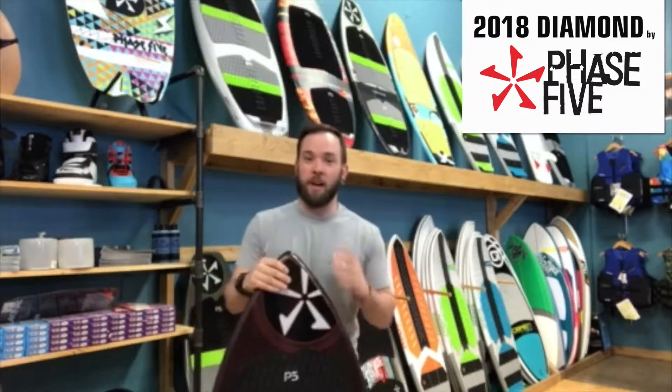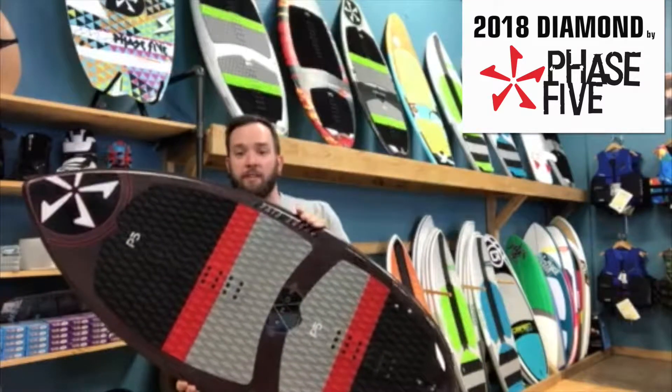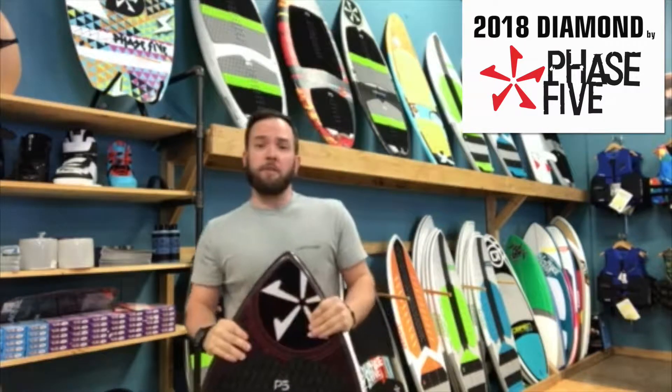Hey guys, what's up? It's Cam here from Tommy's, Grand Rapids. I'm here bringing you aboard today — it's the Phase 5 Diamond. It is actually made in Venice, Florida, so it is manufactured and designed in the U.S. by Drew Daniello.